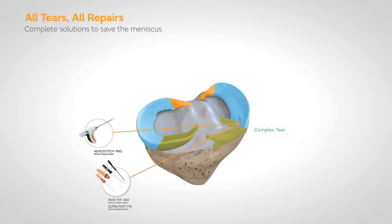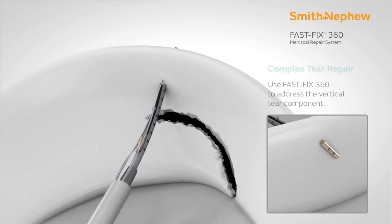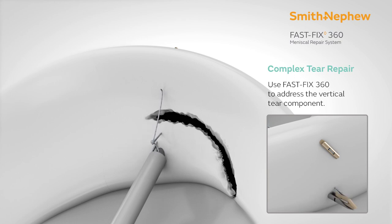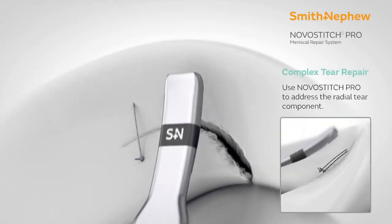All of these techniques are quite advanced, and you can use them in combination. For example, in this particular case we are using the all-inside meniscus repair device FastFix 360 degree for the posterior part of the repair.